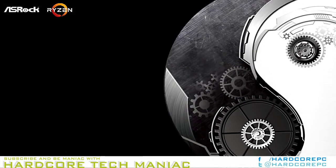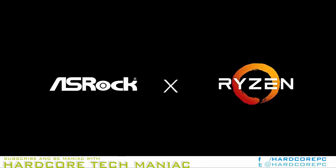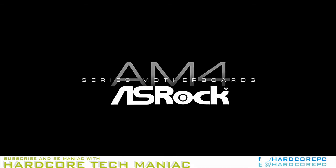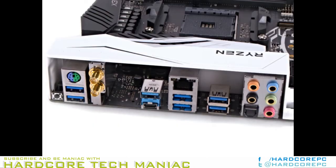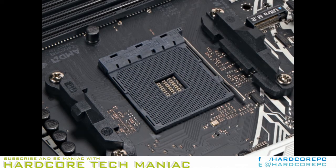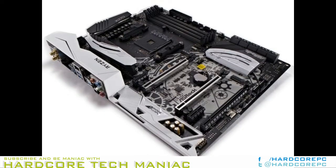AMD's Zen has finally made its way to my test bench, and I get to look at the unsung hero of AMD's newest solution: the AM4 socket. It might not be glamorous, but it is this family of chipsets that enables Ryzen, Bristol Ridge, and Zen Plus to go forth and raise battle against Intel. By converging CPU product lines behind a single socket, designers at AMD have found a way to reduce the number of supported chipsets while increasing the versatility of their socket ecosystem.